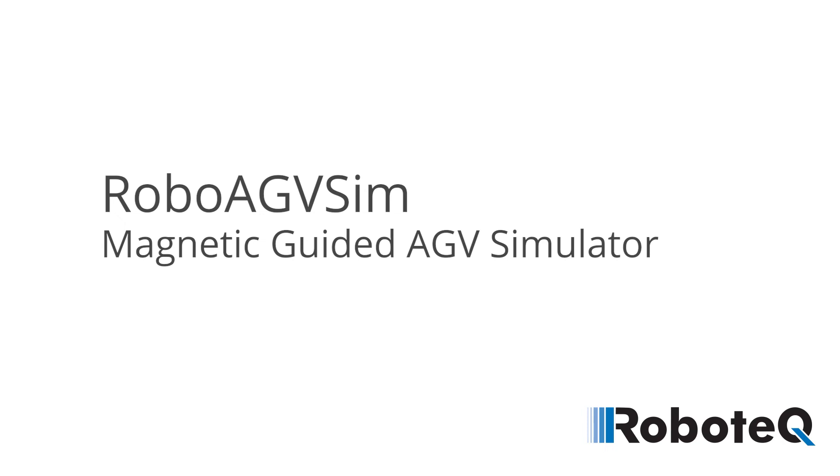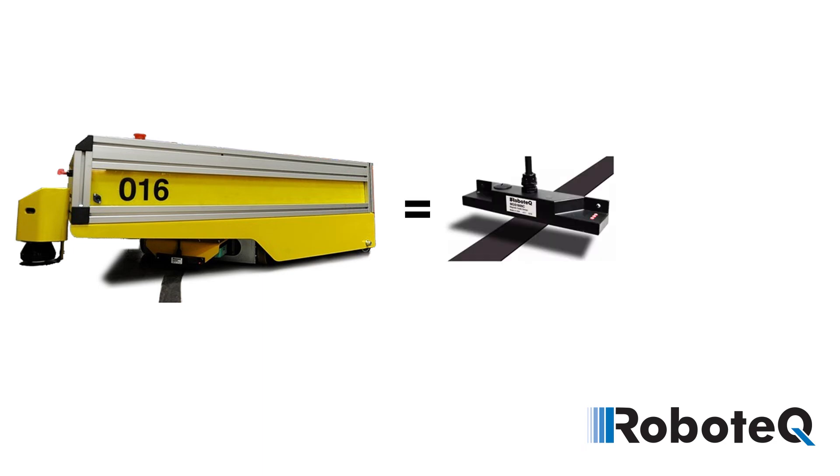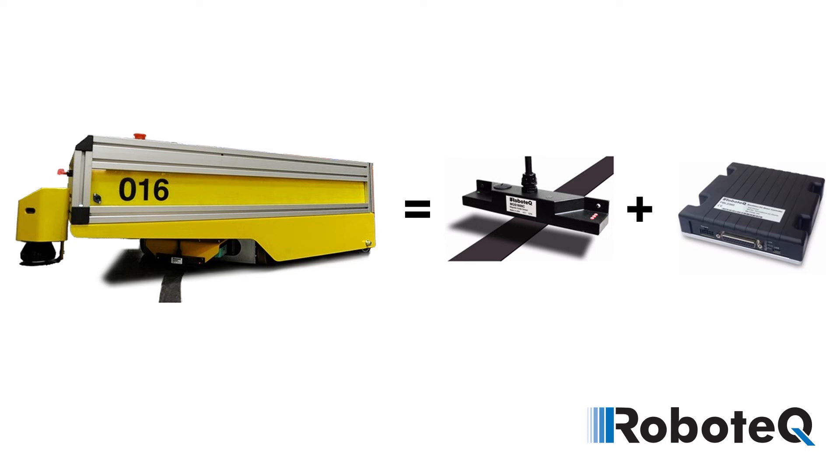Welcome to this presentation of Robotech's Automated Guided Vehicle Simulator. A magnetic track-guided AGV can be built with just two Robotech components: an MGS-1600 magnetic guide sensor and any Robotech dual-channel motor controller.